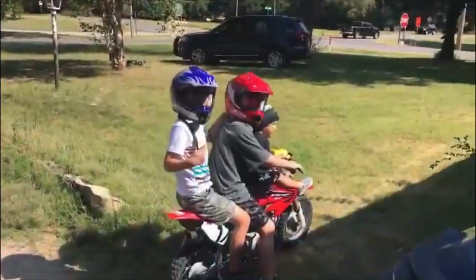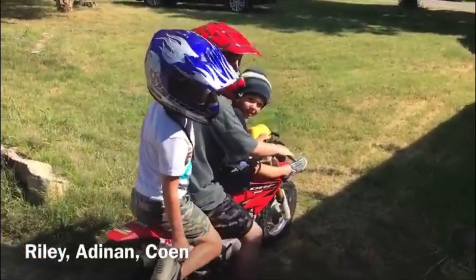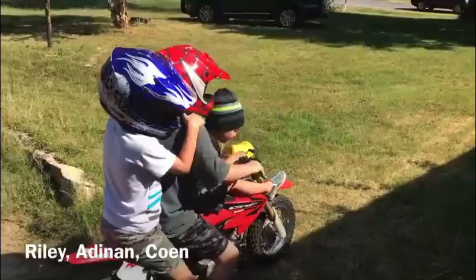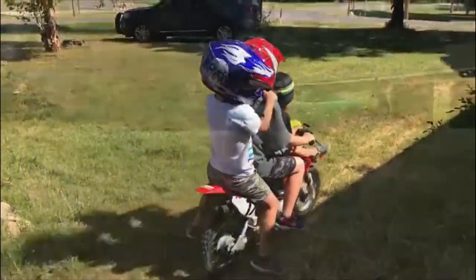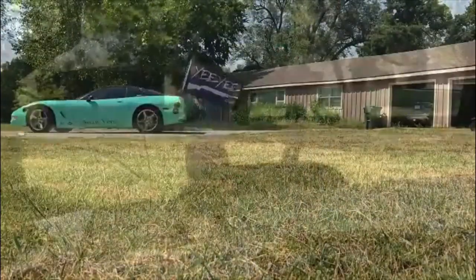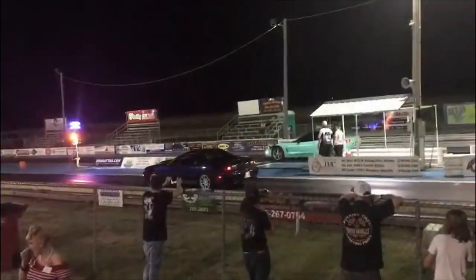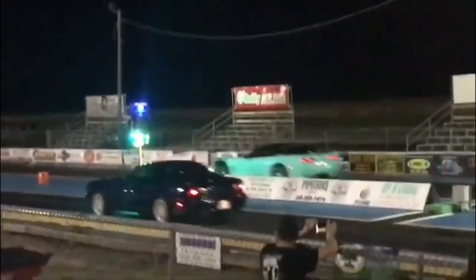We did it! We have three people here — let's go! Cowboy dancing, let's go!